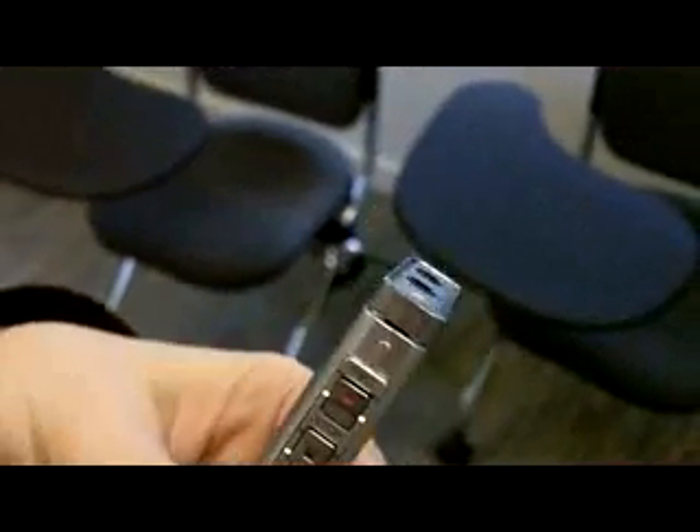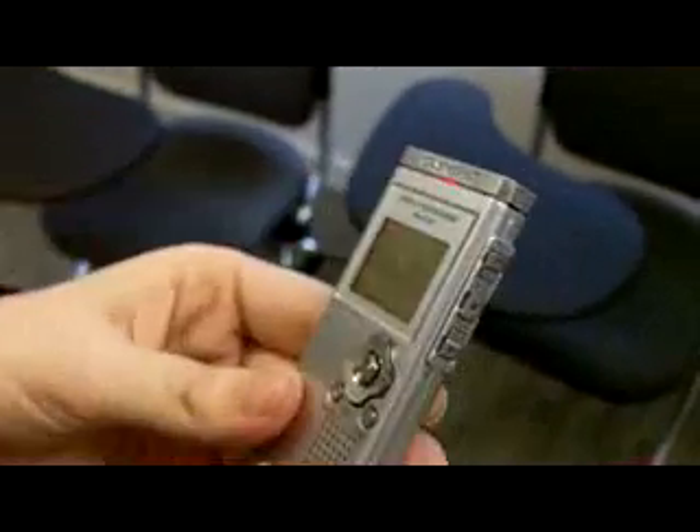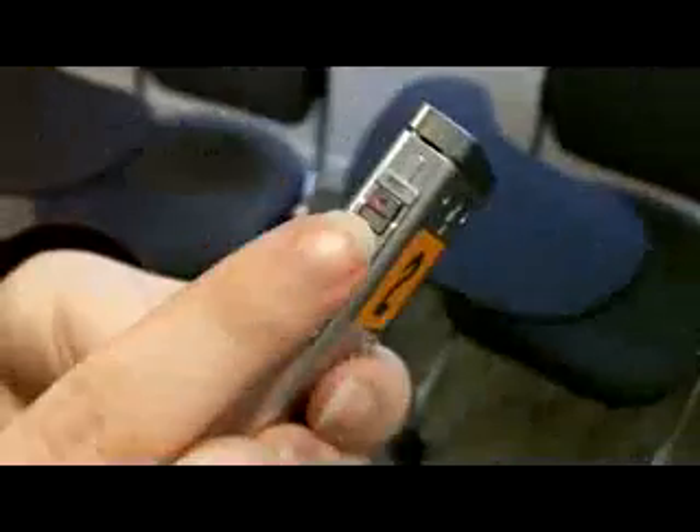So when you're ready, you simply press the record button. You'll hear a beep and see the red light come on. So we make our recording — Hi, this is Caroline. And when we're finished, we just press stop.